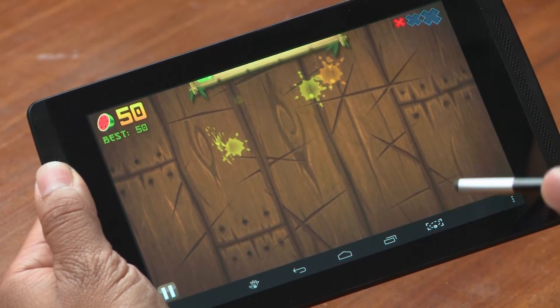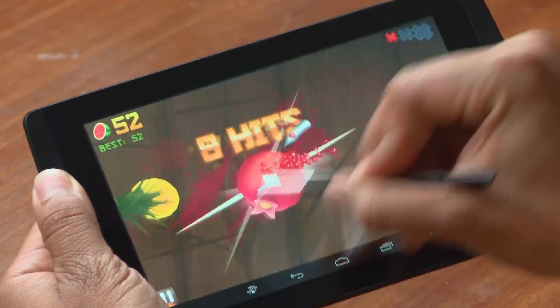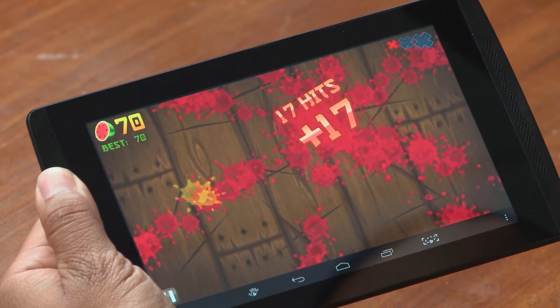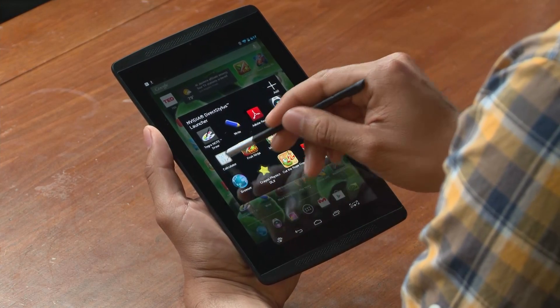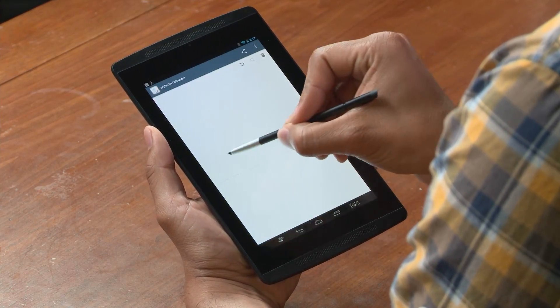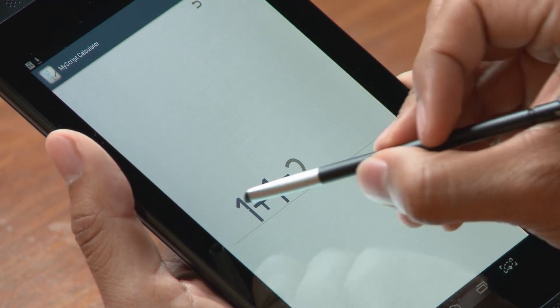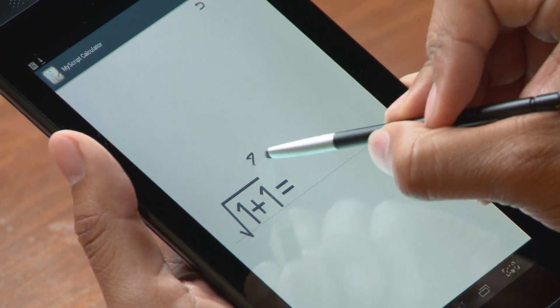The stylus even makes gaming more fun. Take Fruit Ninja — very fun and intuitive using the stylus, and I'm not leaving residue on the screen like I do with my fingers. Another great use is educational apps. Let's take MyScript Calculator for example — it allows you to write out equations and get very quick answers. Very simple, very easy to use.